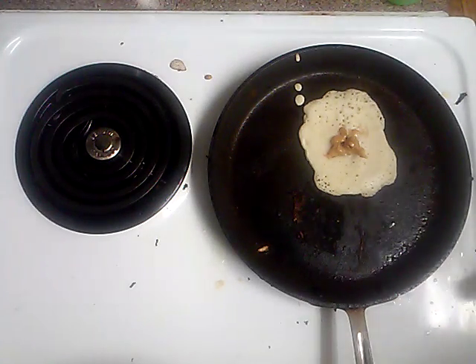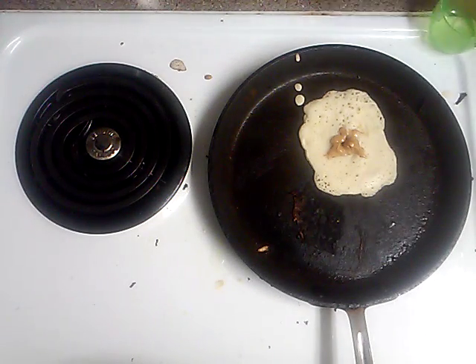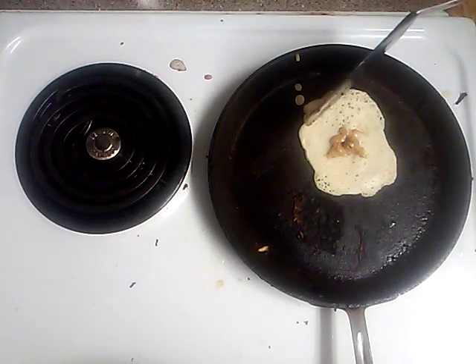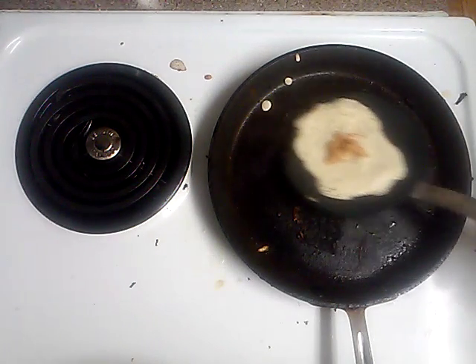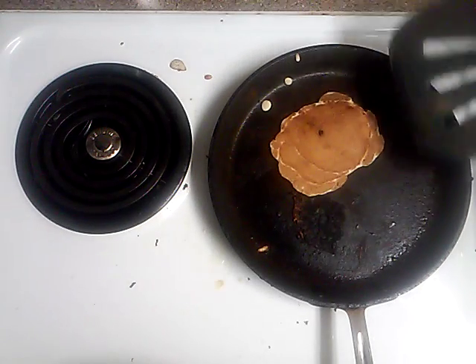We've got peanut butter — you want to keep it right in the middle. Now you'll see that because it's thin, it's always ready to cook on this side, so quickly do this.